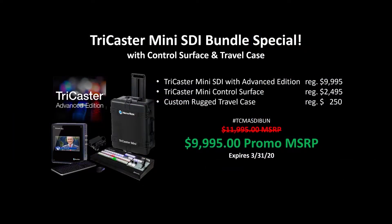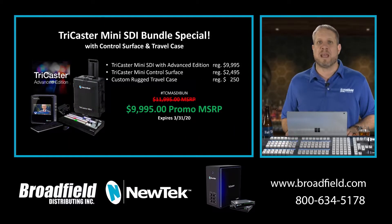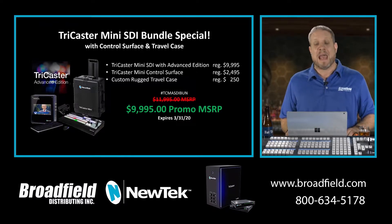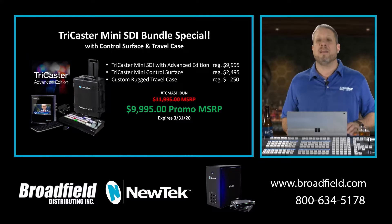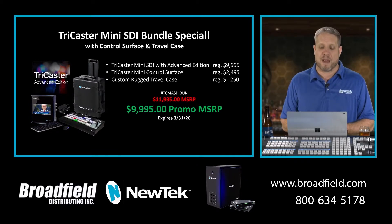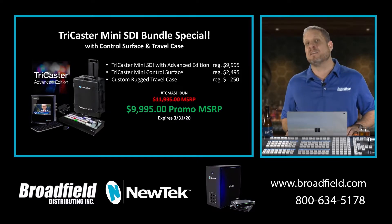The TriCaster Mini SDI bundle has been extended through the end of March. This Q1 promotion allows you to sell your customers the complete TriCaster Mini SDI bundle with the control surface and the rugged travel case for the same price as what the Mini SDI would cost on its own — it's a no-brainer deal. They're basically getting that control surface for free and coming in at that magic price point at under $10,000.